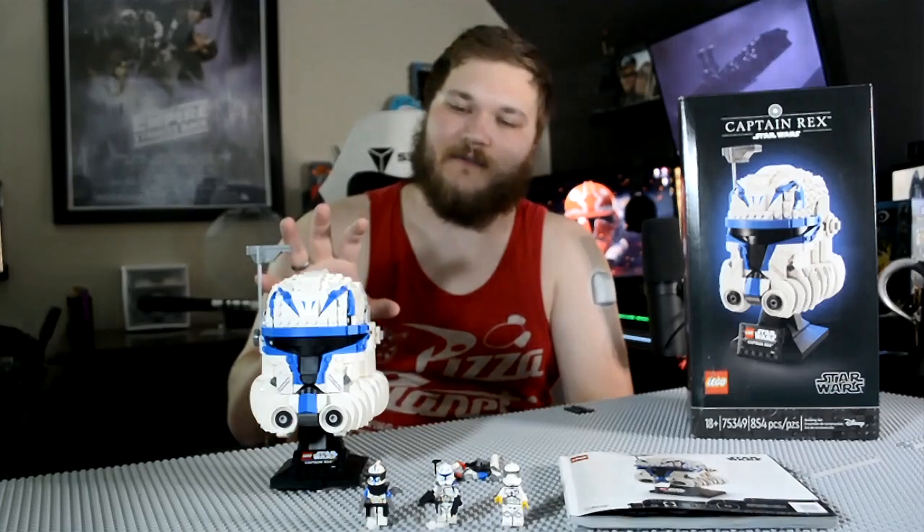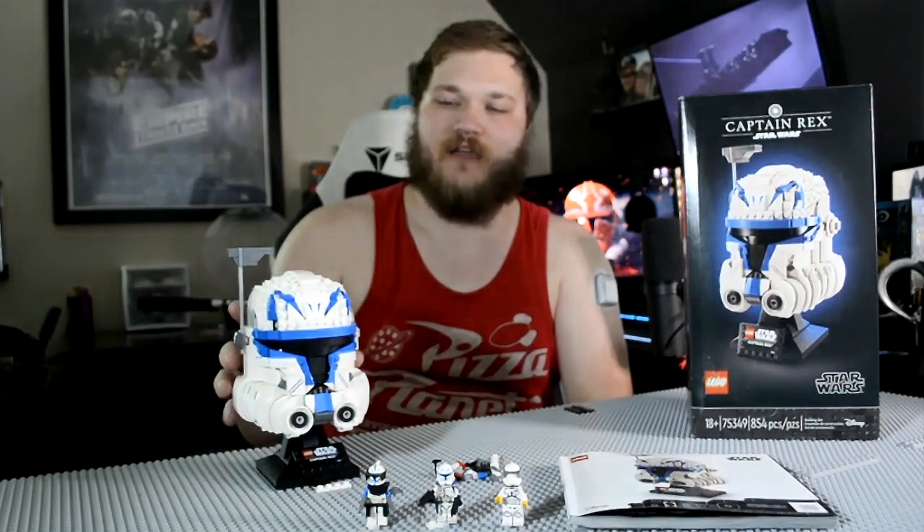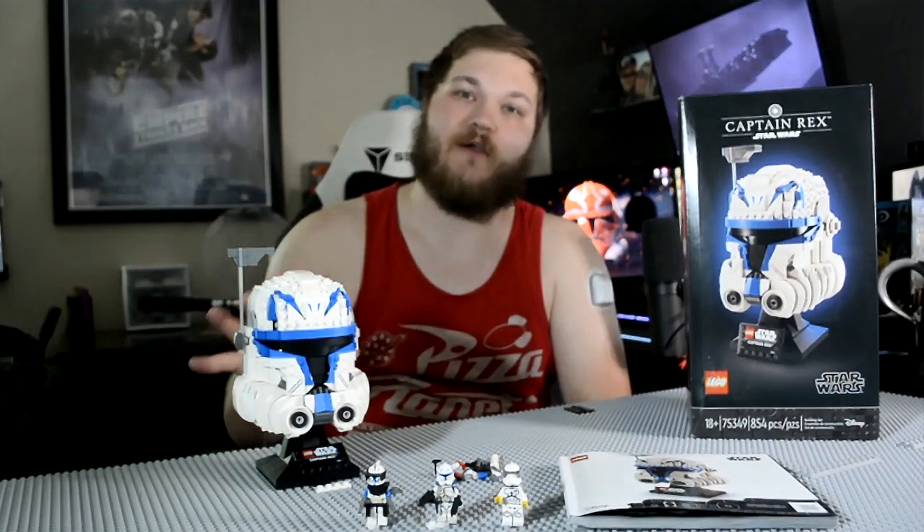I think the Helmet series is a very good line that LEGO has released. If they do more of these in other clones — like Phase 2 — there are already mocks online of people who have made these. But if LEGO were to make a series with four or five different variations of Clone Trooper, I could see this being a very, very good line for a lot of people like you and me.